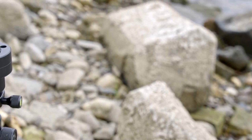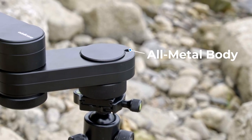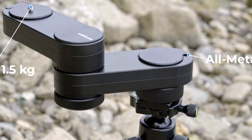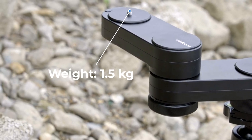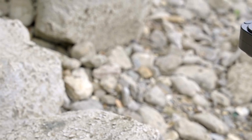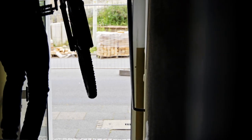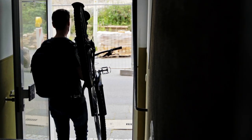Next up, let's talk about build quality. It has an all-metal body so it feels very sturdy and I'm confident that it will last a long time, but it comes at the cost of added weight. This unit is heavier than it looks — nearly 1.5 kilograms or 3.3 pounds. That said, I would rather take this with me on a hike or a mountain bike ride than a slider with rails or no slider at all, so I guess I can accept the weight.